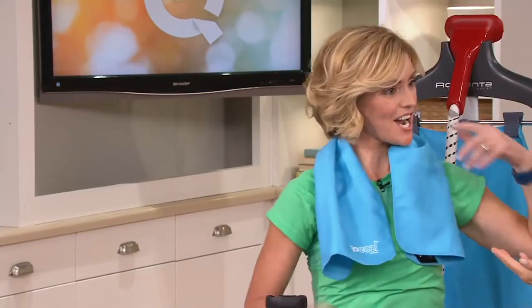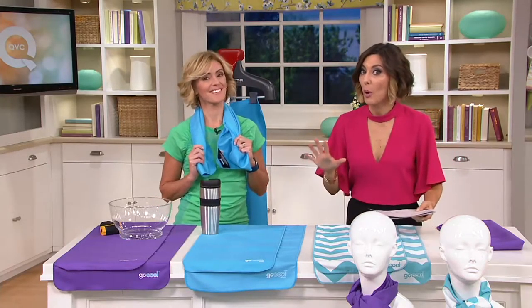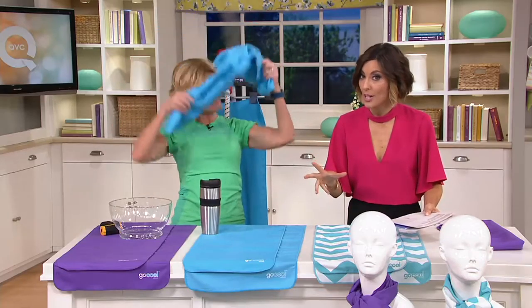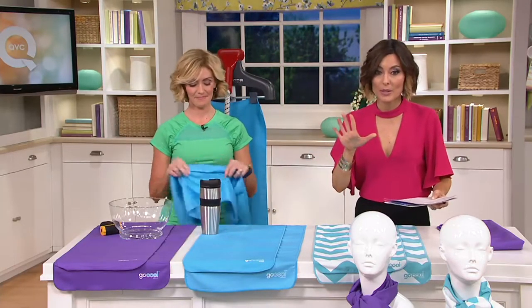Nice to see you again. I'd love to go through the choices because this is on sale now. You get both of them for $20 — that means $10 each. And when we do sales here, things tend to go rather quickly.